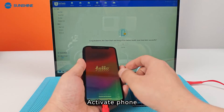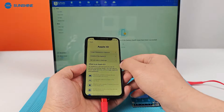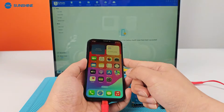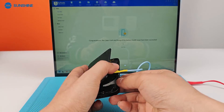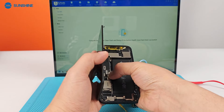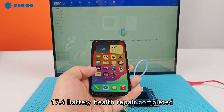Activate the phone. Check battery health — it now shows 100%. Shut down the phone and install the battery. iOS 17.4 battery health repair is completed.